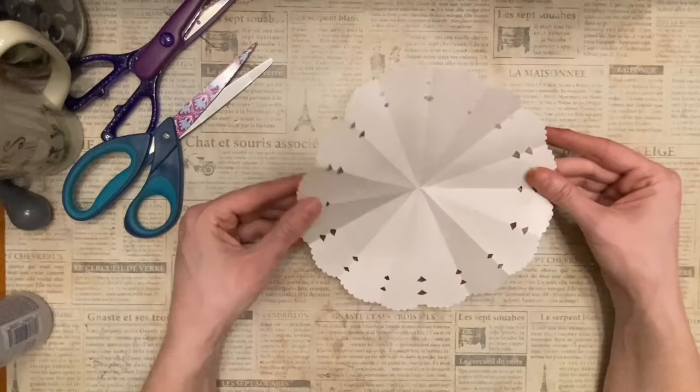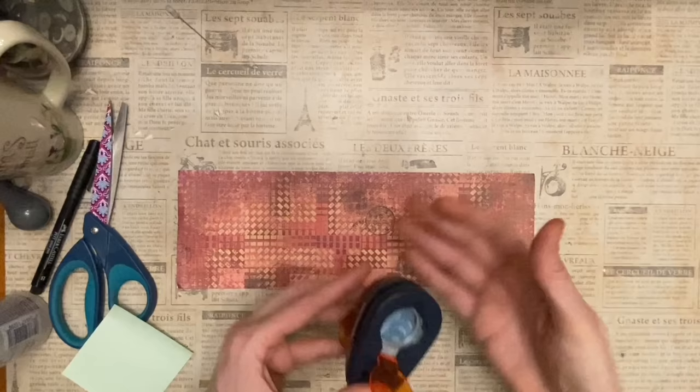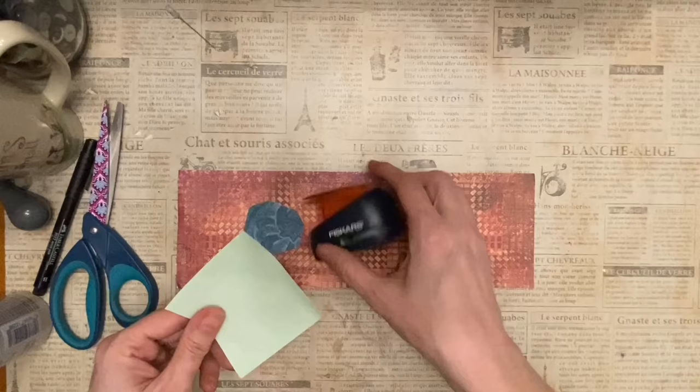Number nineteen: use a post-it note when you can't punch your paper because it's simply too small to grab. Just take a post-it note, stick it to the edge, then place it exactly where you want it in your punch.